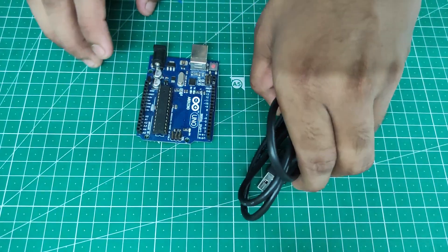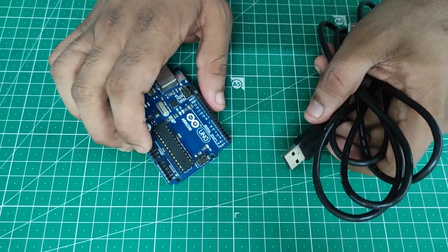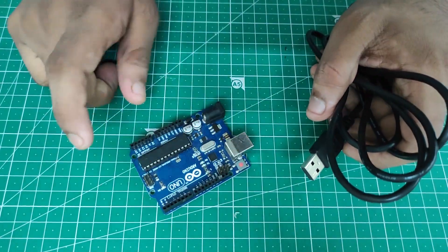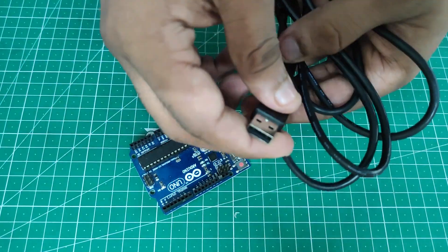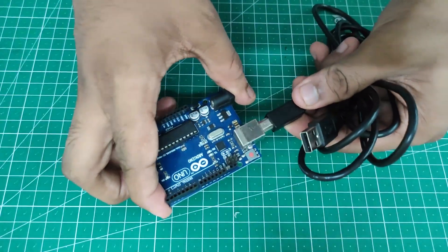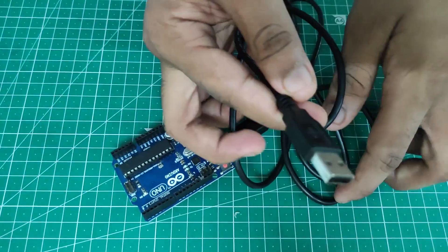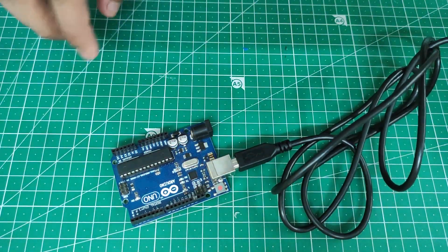Before starting the project, you have to program the Arduino Uno board using the code link given in the description, with the Arduino IDE app and a laptop or PC. Use the programming cable — one end is USB and the other end is an ethernet port — insert it onto the board, connect the USB to the laptop, and let the program run until programming is completed.